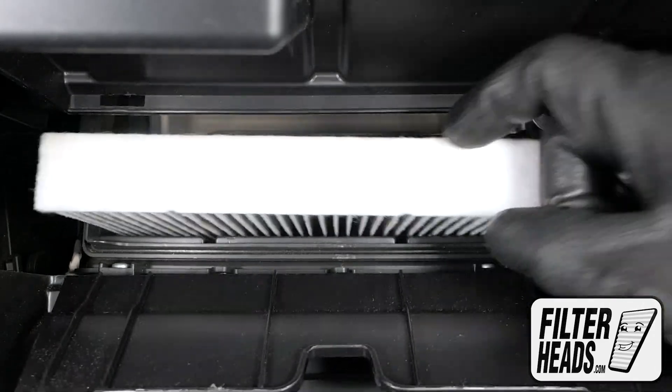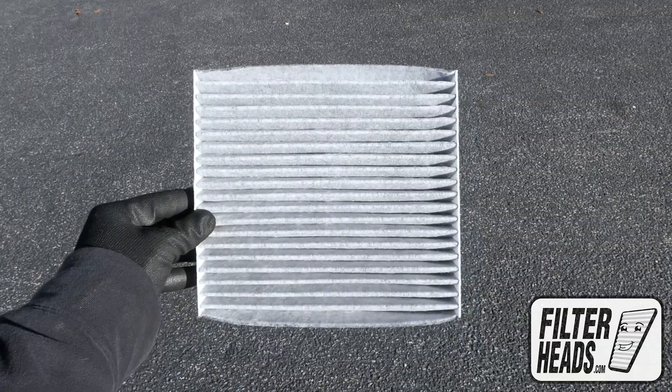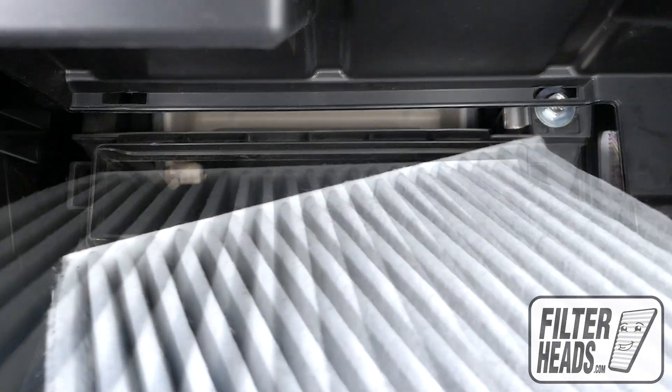Remove the old filter from the housing and clean out any debris inside. Insert your new filter with its arrow pointing up.